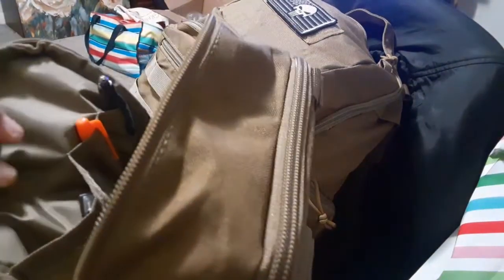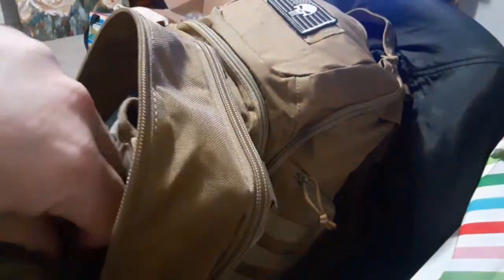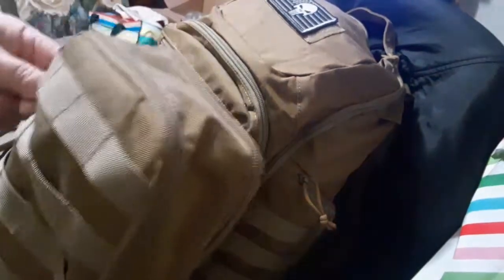I'm going to show you the inside here — what I've got going on. I've just got some pins, a pad, some gloves, a life straw, and I've also got a knife and a knife sharpener. That's basically all I've got in the pack.